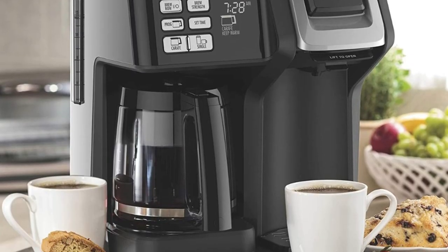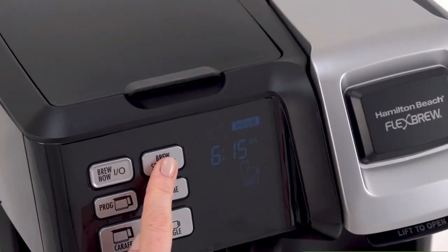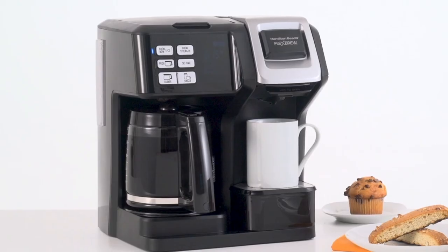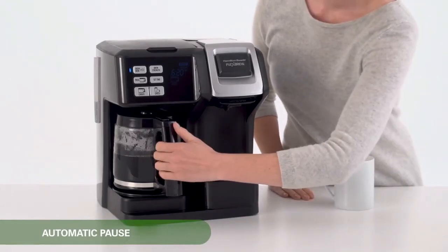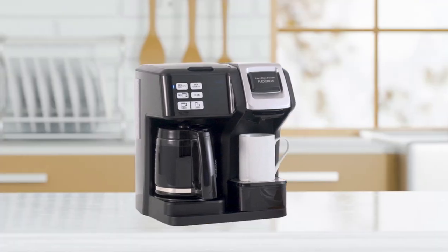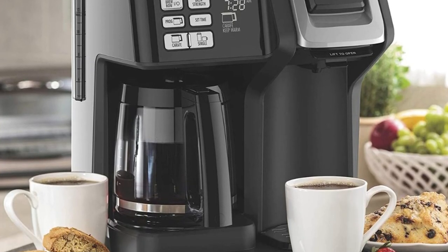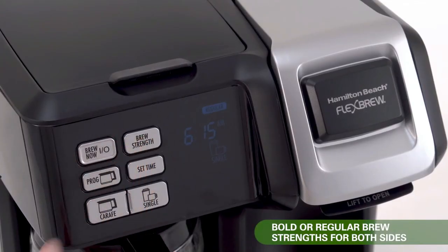In addition to its versatility, this coffee maker offers several convenient features. The easy-touch programming feature allows you to keep your coffee warm for up to two hours with automatic shut-off, so you can enjoy your coffee at your own pace. The auto-pause and pour feature allows you to pour a cup while your coffee is still brewing, so you don't have to wait for the entire pot to brew. With the Select-a-Brew option, you can customize your brew strength, choosing from both regular and bold brewing options.